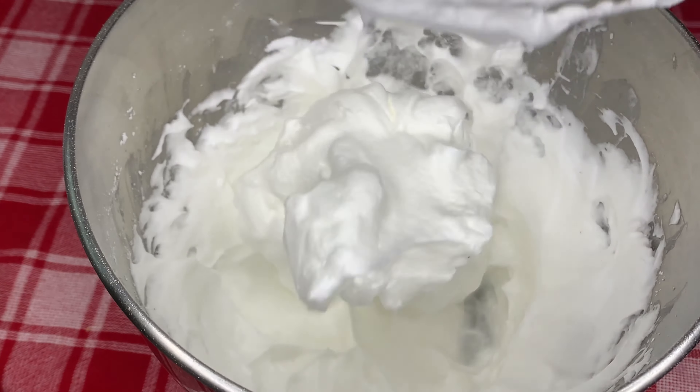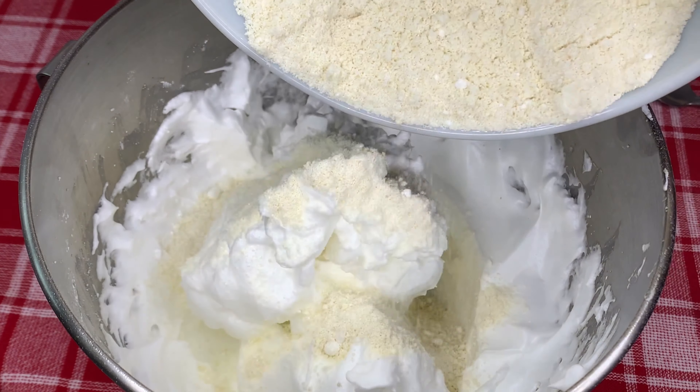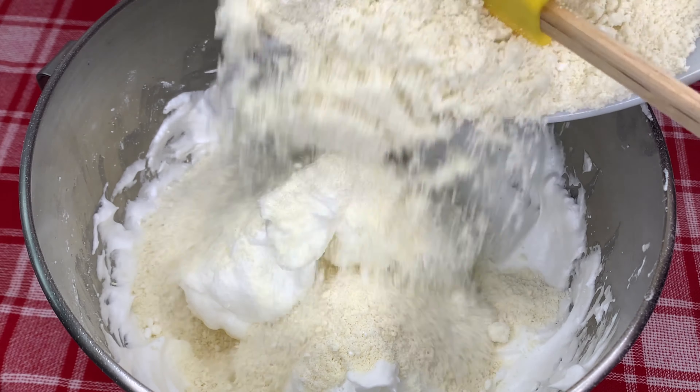This is exactly the consistency that you'll be looking for. Now we're going to fold the almond mixture into the egg whites very carefully and gently.